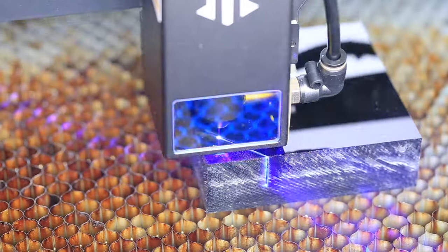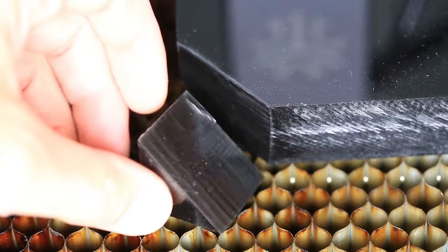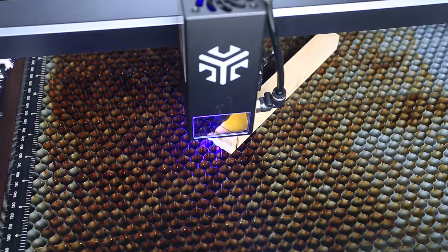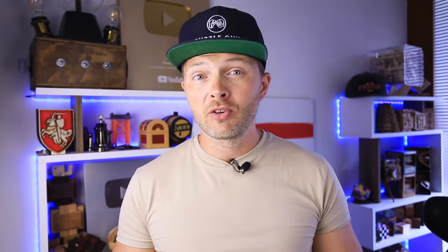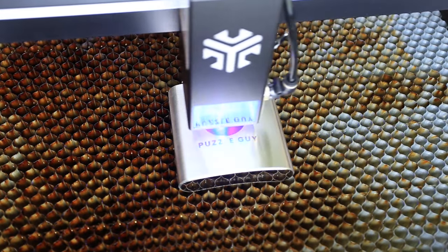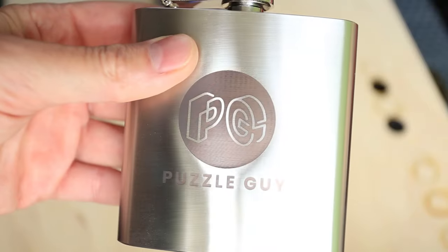I'll start with cutting the 30 millimeter black acrylic — it took me seven passes to cut through it. Just a quick warning: acrylic smells really nasty when you cut through it, so it's better to keep away from the laser while it's cutting. Next was a 20 millimeter wooden stick, which the laser cut through in two passes. Then I engraved my logo on the flask — it looks nice, even though I couldn't align the flask properly and the logo is slightly shifted to the left.